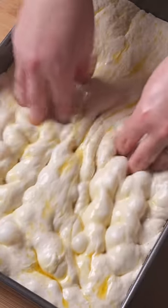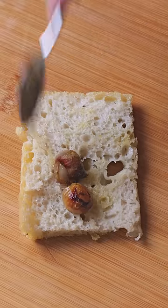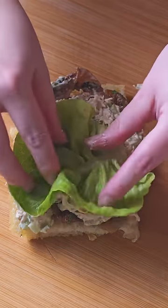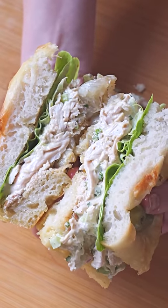Have leftover roast chicken? Turn it into this chicken and mayo focaccia sandwich. And if for some reason you have leftover focaccia, use this bread to create my mum's famous breadcrumbs, where I offer you 12 different recipes on how to use them. I am sure you're starting to get the gist of the book and I really hope that you enjoy it. Thanks all!